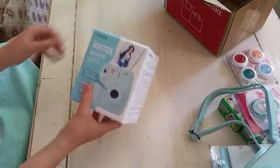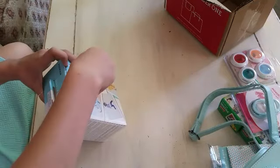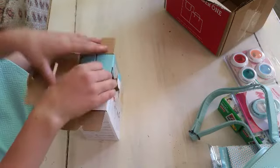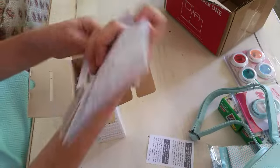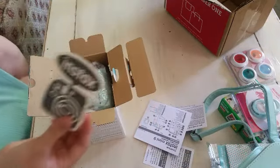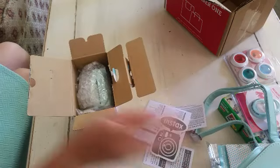Here's the camera! So I got an Instax Mini 9 - the newer version. Oh! So here's some instructions - a lot of instructions. Oh, cute sticker. I'm going to put this on the billboard I have, because I put a lot of names and stuff when I get things like that.